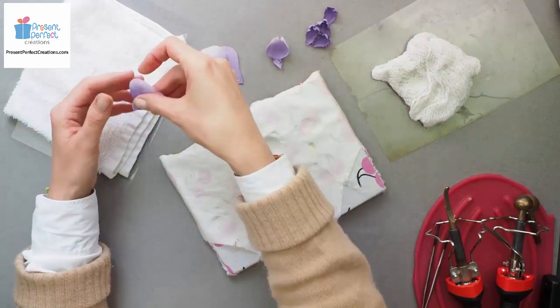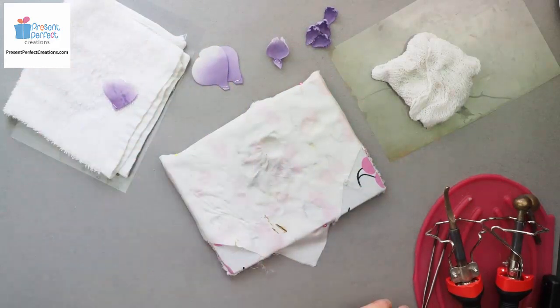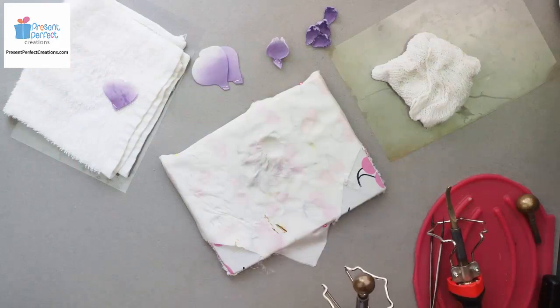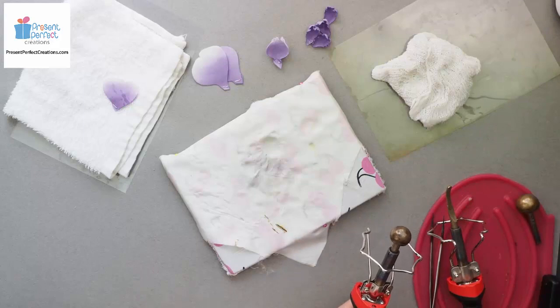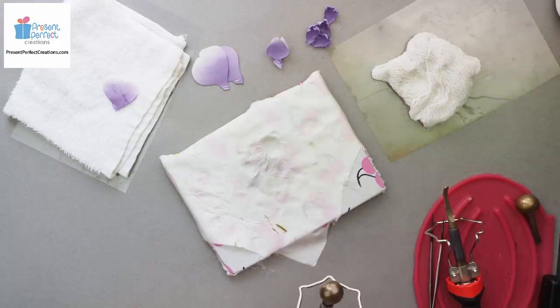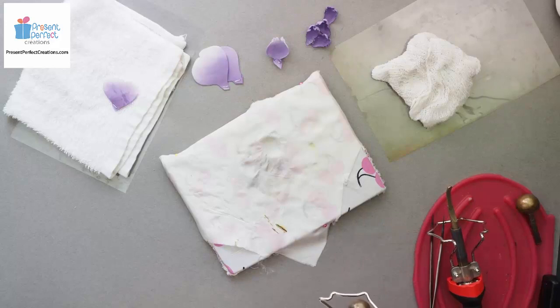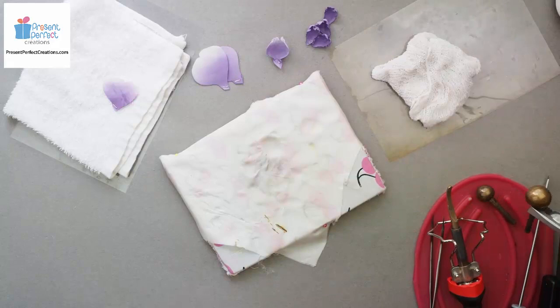The other half are going to be shaped similarly but with a slightly bigger tool because they are going to be going round these first ones and the rose is going to grow in size. So it's better to shape them with the next size tool which is 2.5 cm in diameter. So I'm going to change the tool and shape the same petal slightly differently.